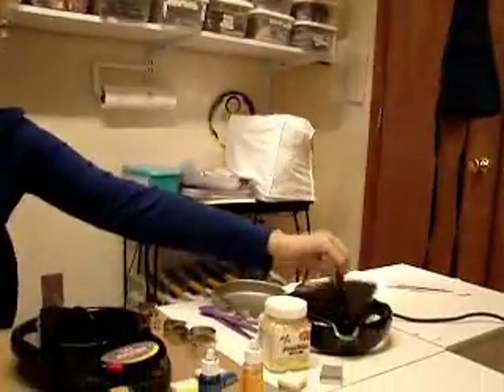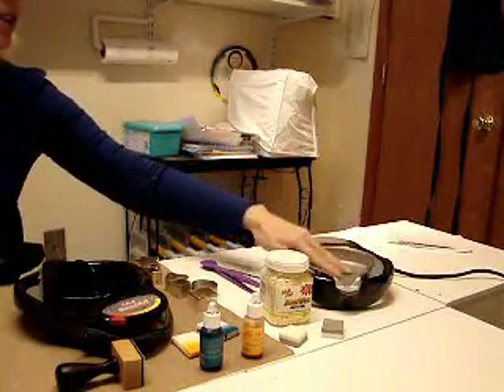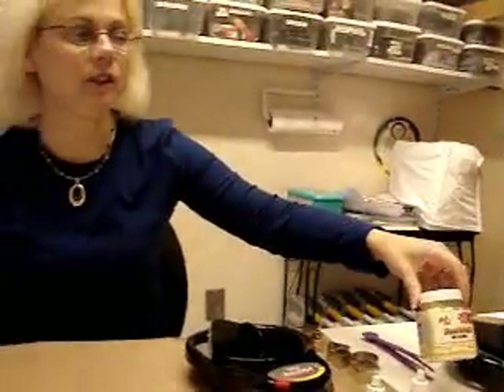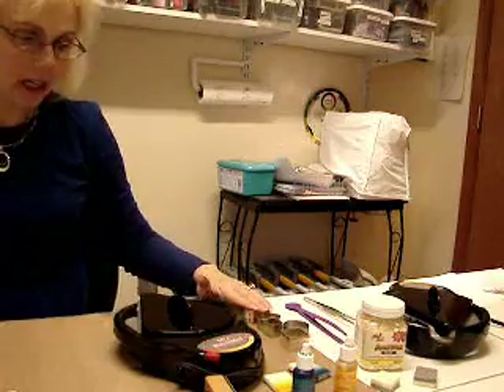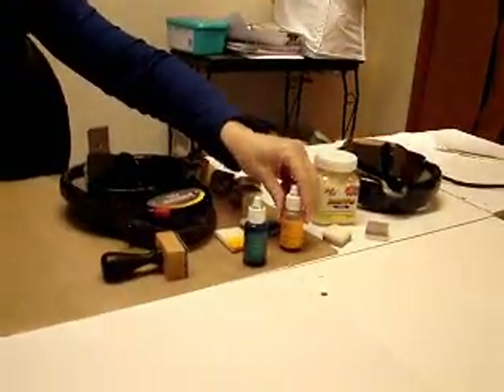First you need Ranger's Melting Pot, and you need to insert a project pan and snap it in. Then you need some beeswax — you can use white or natural, it doesn't matter for this technique. You'll also need a pair of metal tweezers and cool tool tweezers, and some metal cookie cutters.